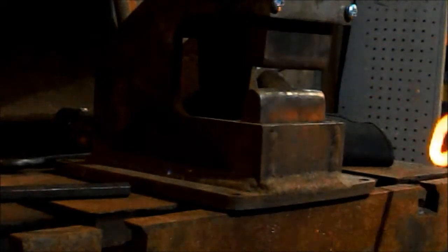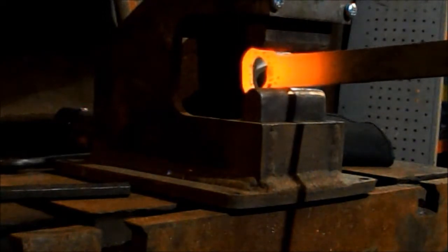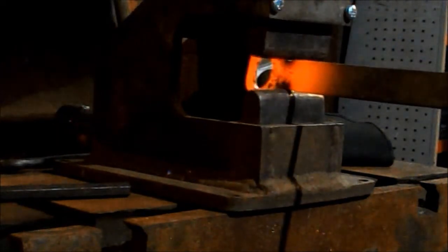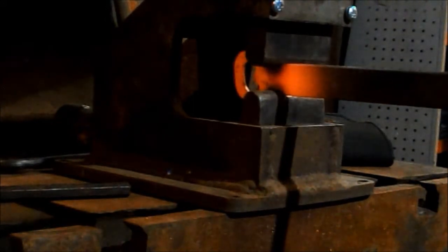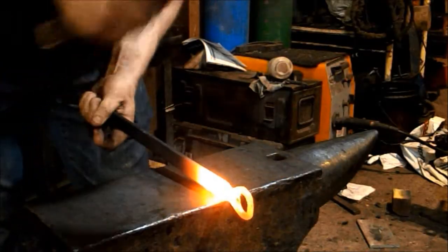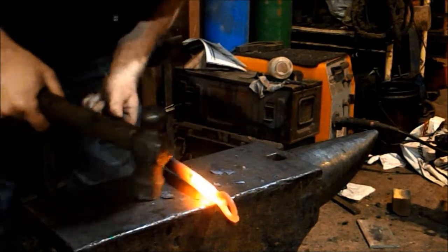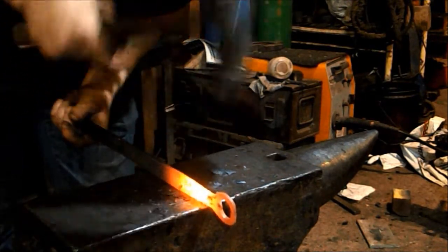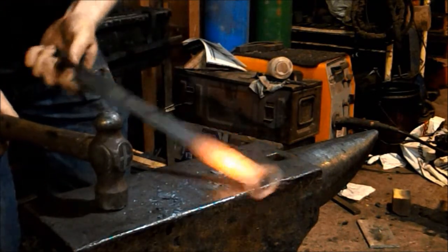I'm going to neck in here, just up to the back of the bottle opener, a couple of millimeters forward, and neck in. Flip it over 180 degrees, same again — gives me a nice little neck there. Now I'm just taking the taper on the back side down to give it a more bottle opener shape.